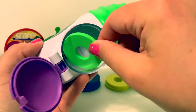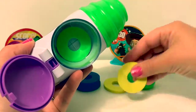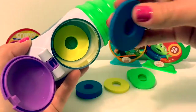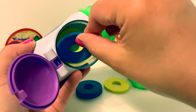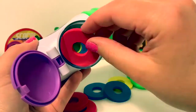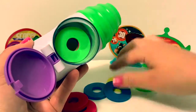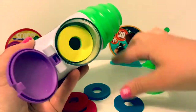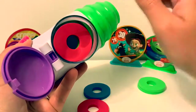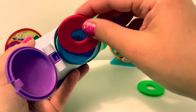Green — verde. Yellow — amarillo. Blue — azul. Red — rojo. Green. Yellow. Blue. Red. Green. Blue. Red.